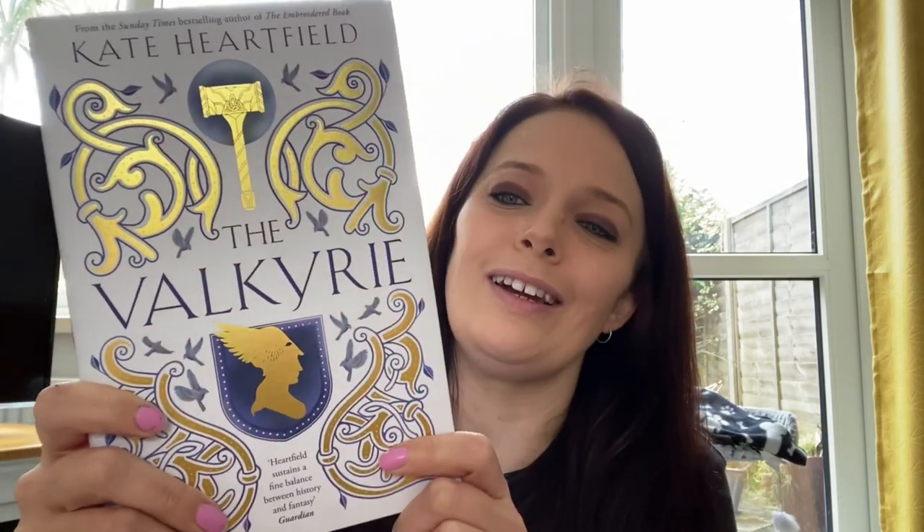It is The Valkyrie by Kate Hartfield. We know about this because once again they told us what it was beforehand. I'm hoping in future they won't tell us. There's the cover — I like the foiling, very pretty. And I have the spine.